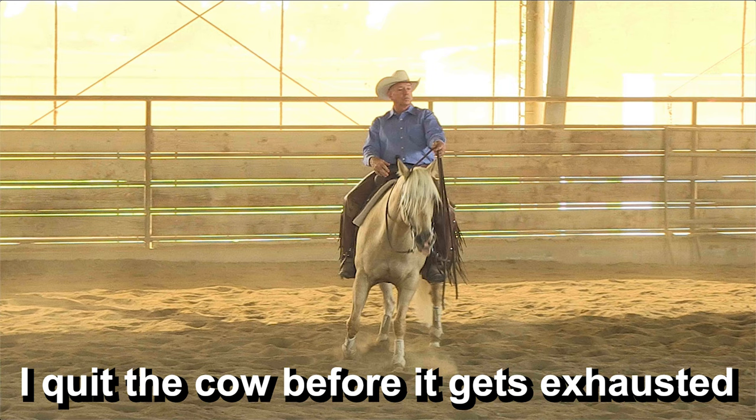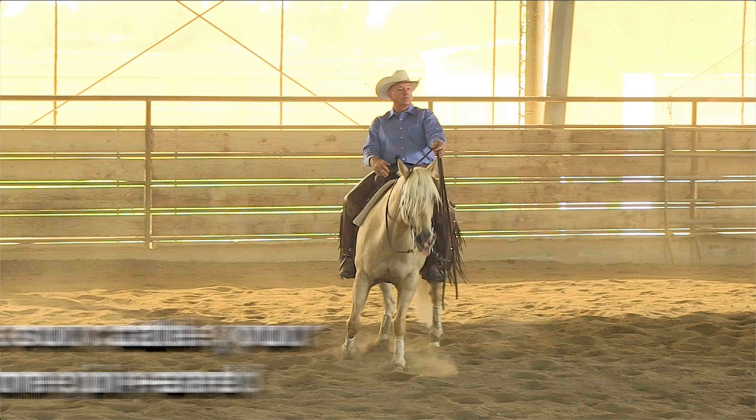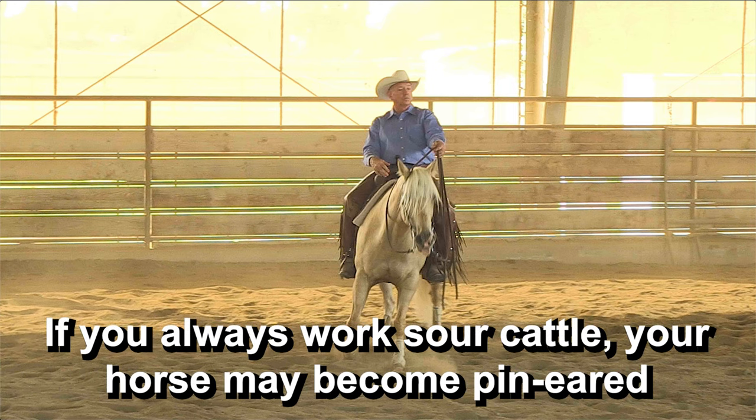They lose their fear of a horse and they won't move away — they won't react. And if you work sour cattle on your horse that won't move away, there's a possibility you turn that horse into a horse that pins his ears and gets an aggressive look on his face. The judges prefer to see a horse with his ears forward with that nice, bright expression. If you work sour cattle all the time, that could be detrimental to the way that horse turns out.